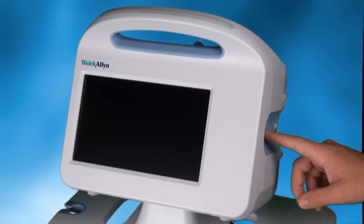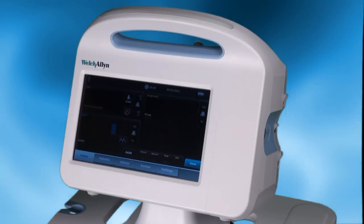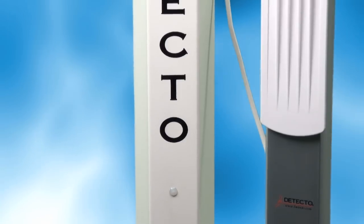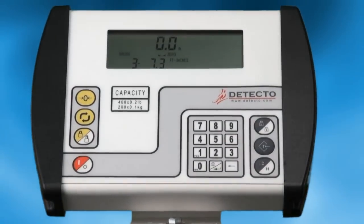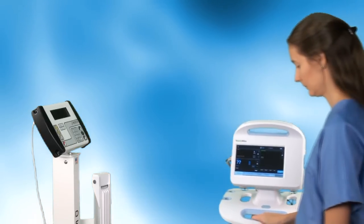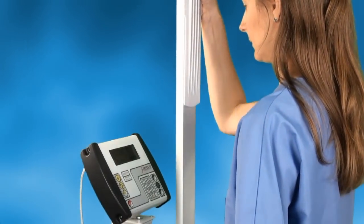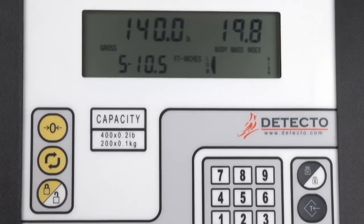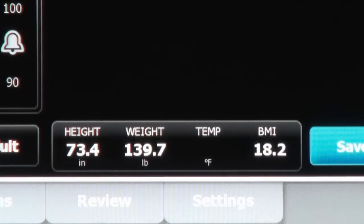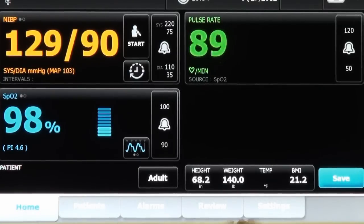The operation of the Welch Allyn Connex Vital Signs Monitor or Integrated Wall System connected to a Detecto scale is remarkably easy. We'll show you how it operates using a Detecto Model 6437 DHR Physician Scale with Digital Height Rod. The patient simply steps onto the Physician Scale's platform and extends the digital height rod up to an appropriate level to measure height, while the scale is automatically measuring weight and calculating body mass index. Once the weight automatically locks on the scale, all three measurements are simultaneously sent directly to the Connex VSM device and displayed in the lower right corner of the screen.